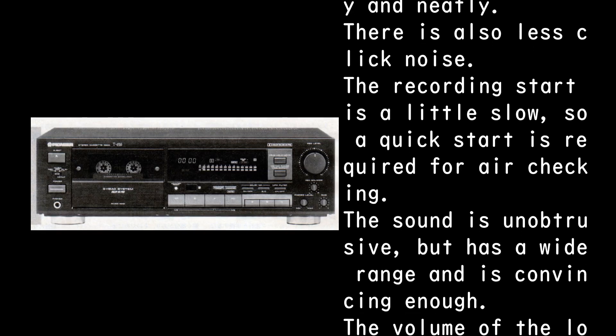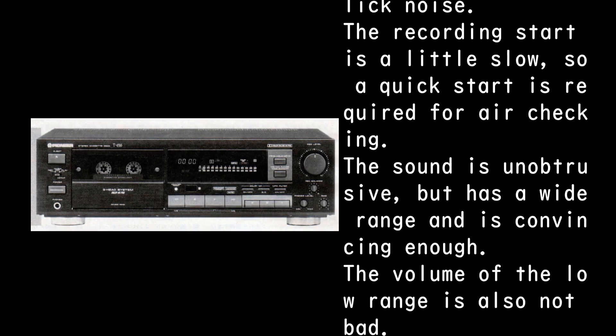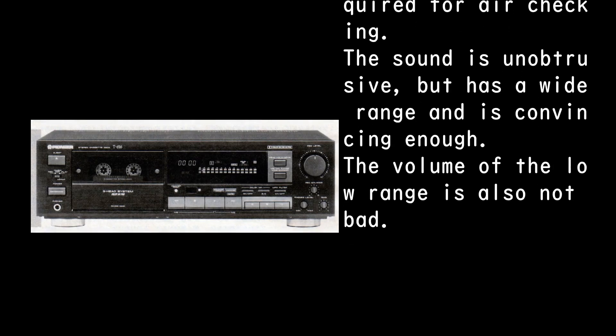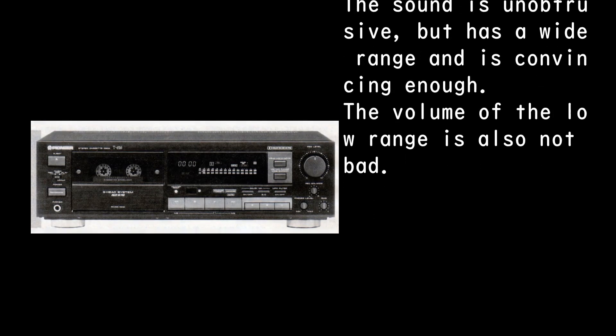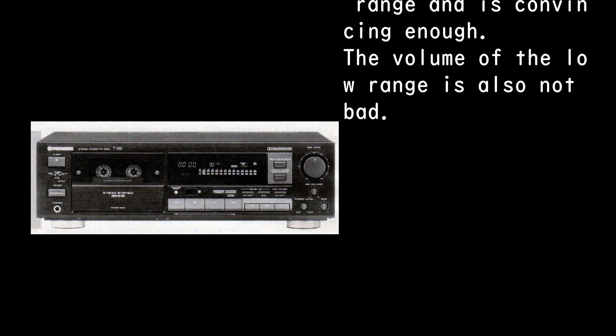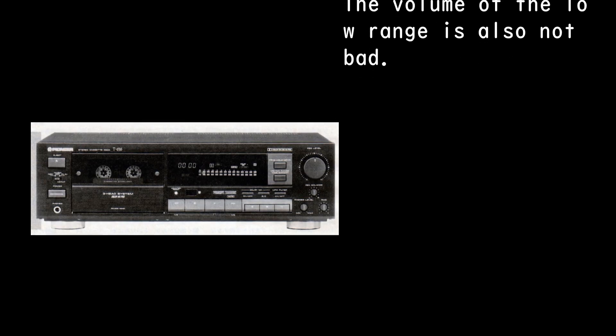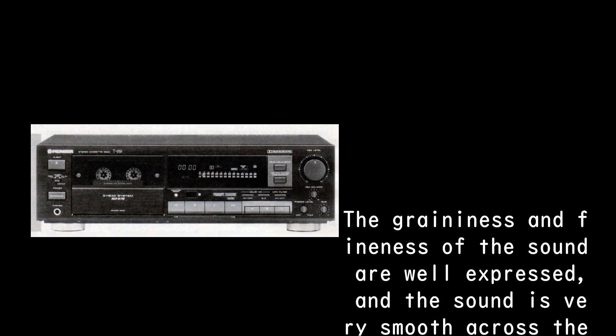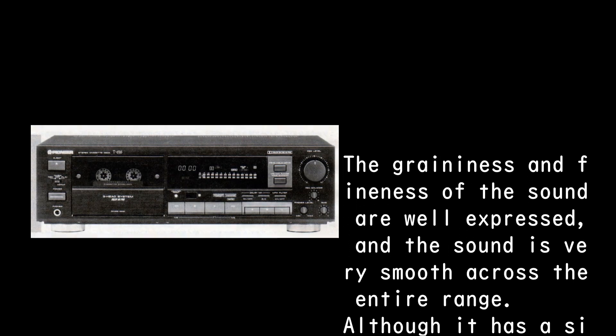The recording start is a little slow, so a quick start is required for air checking. The sound is unobtrusive but has a wide range and is convincing enough. The volume of the low range is also not bad.